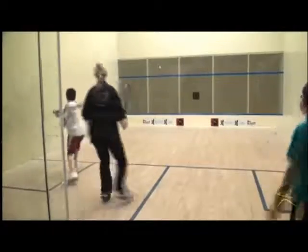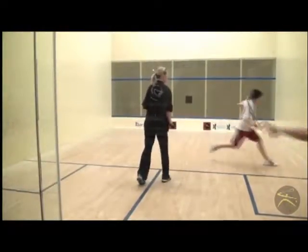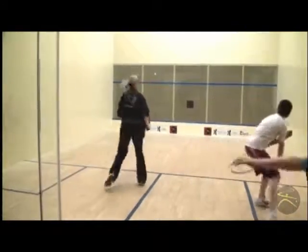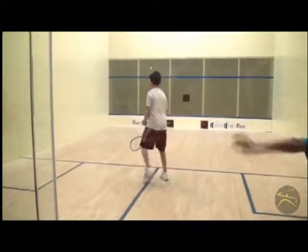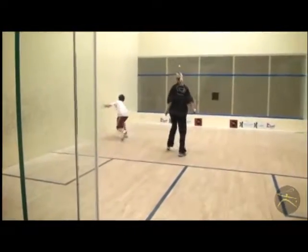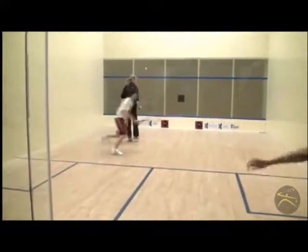Coaches and athletes alike can focus on various aspects of their game, such as a straight return of serve, a good serve, a good lob serve, a volley, or maybe a drop shot.